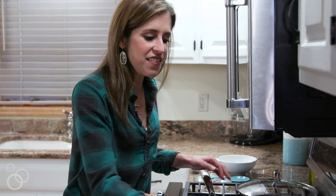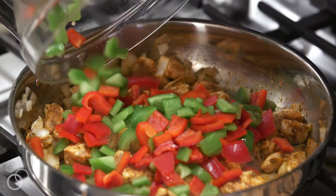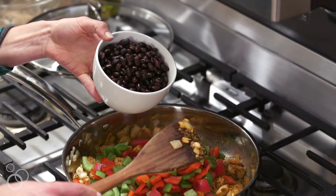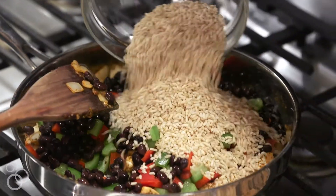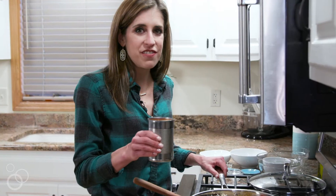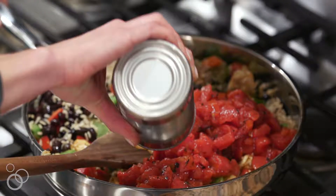Here I have one green bell pepper and one red bell pepper that I've cut into a dice. Next I'm adding black beans — wouldn't be a Southwest-style meal without them. I have instant brown rice, and we just have two more things to add: one of my pantry staples, fire roasted diced tomatoes, and last but not least, a cup of chicken stock.